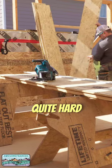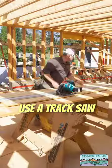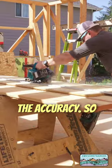I can push this Makita XGT quite hard and not make it bog down. Will I use a track saw for all ripping? Nope. But when I'm working on stairs, I like the accuracy.